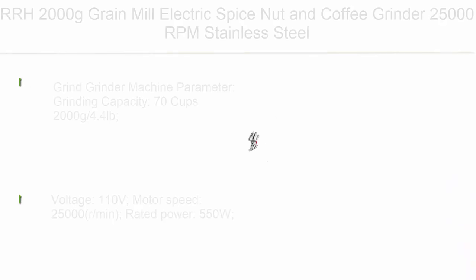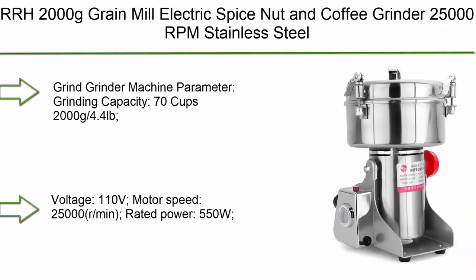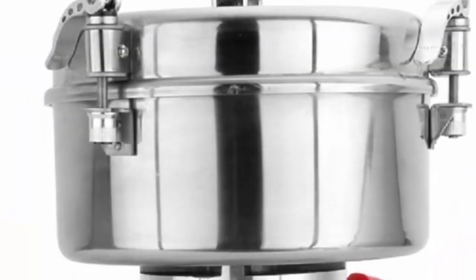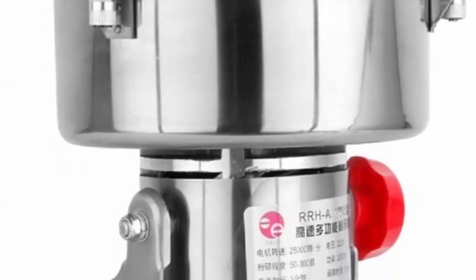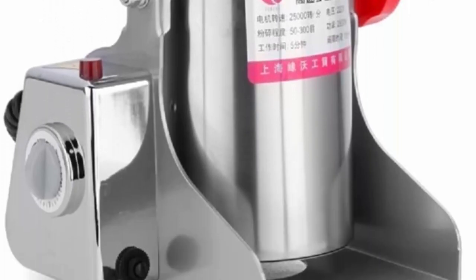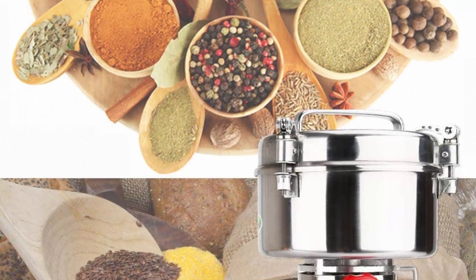Top 9: RH 2000g Grain Mill Electric Spice Nut & Coffee Grinder, 25,000 RPM, Stainless Steel Mill Grinder, 4,000W Powder Machine, 50–300 Mesh, for Herbs, Corn, Sesame, Soybean, Pepper, Bait Feed.